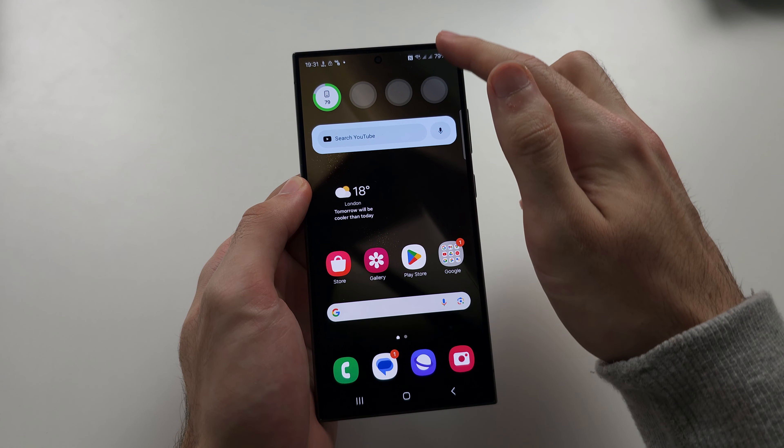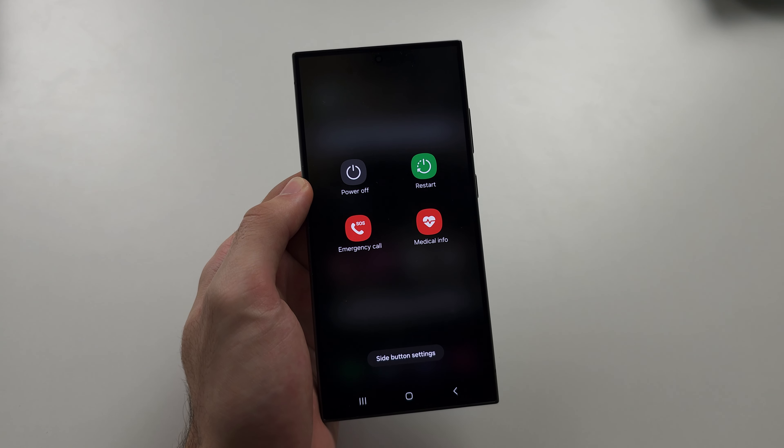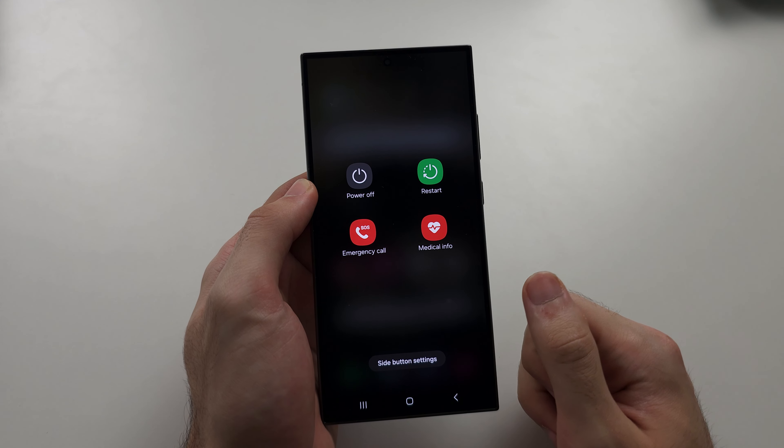You can also swipe down from the top twice and tap that power button to get to the same menu, if your power button is broken.